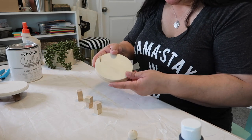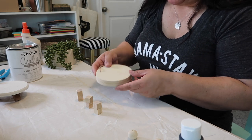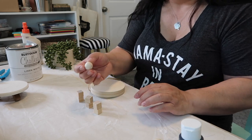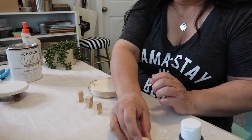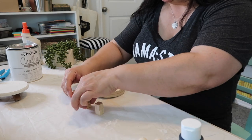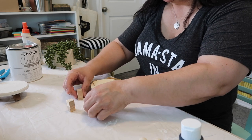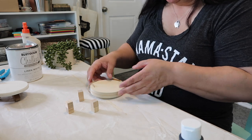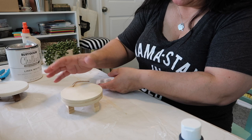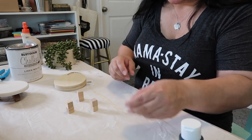I got this little cutout — it's actually pretty thick — from Dollar Tree. I also got these little cubes from Dollar Tree, and I purchased some beads on Amazon. I'll link what I can in the description box below. My original idea was to use my miter saw and make a stand very similar to the inspiration piece, but then I thought, let's jazz it up just a little bit.